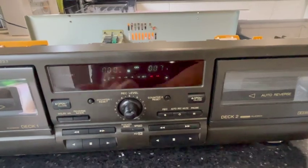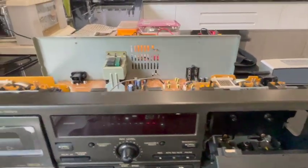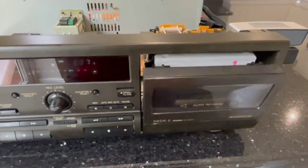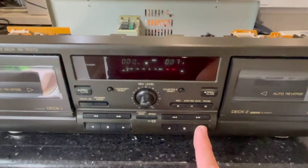Okay, we have that opening up. Open the deck — deck opens. Pop in good old Humpty Dumpty, close that. It's gone in. And if we press play, hopefully we'll get some sound.